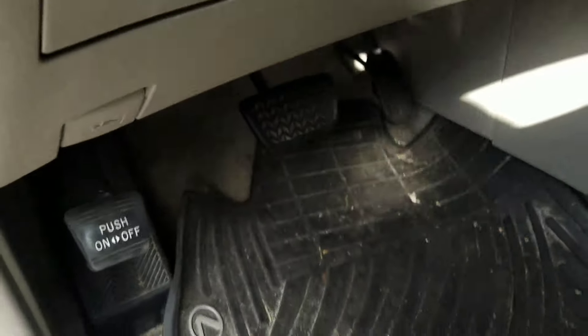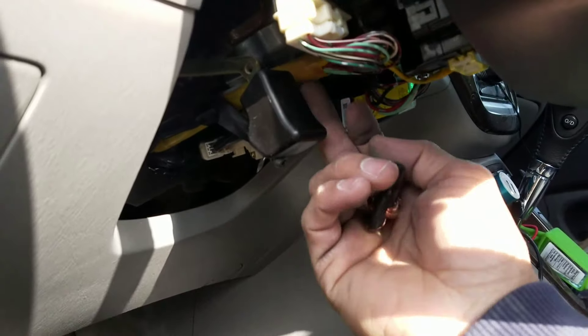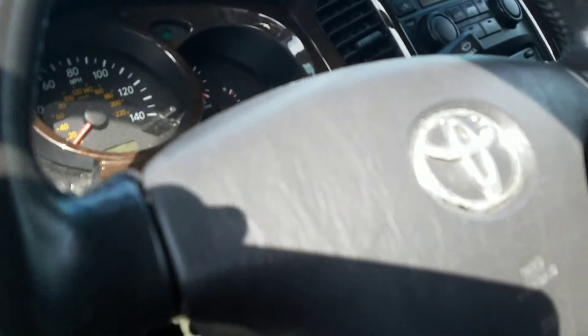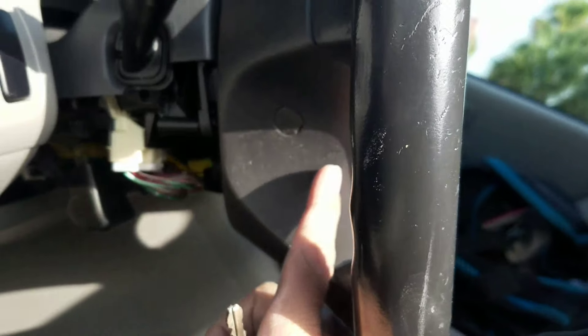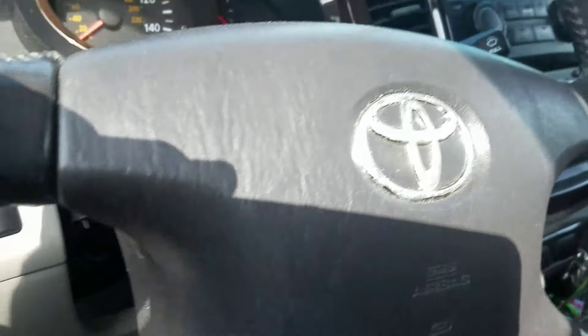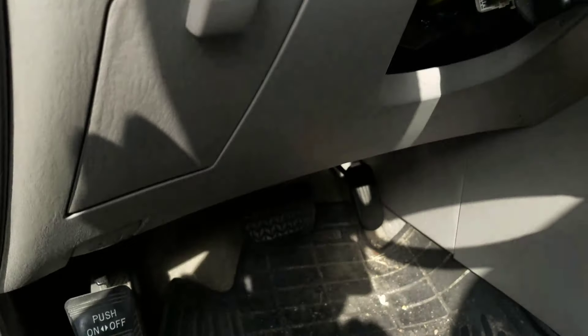I already took my bottom cover off the steering column, which is simple — there's one screw here, and you tilt the steering wheel. There's another one behind here, another one here, and another one on this side. Once you tilt your steering wheel you'll see it open, and you take those three screws out and it comes down.